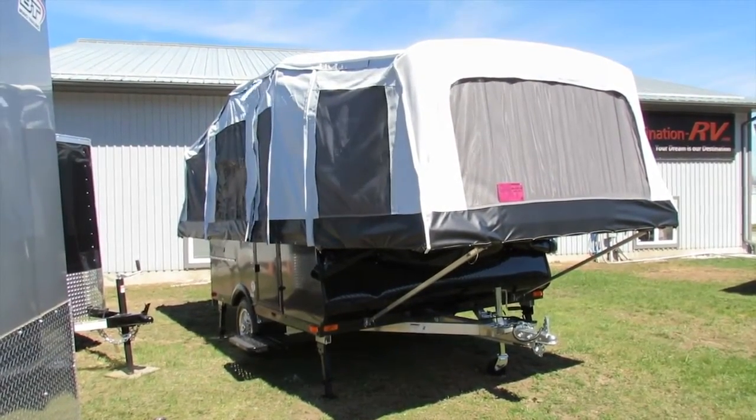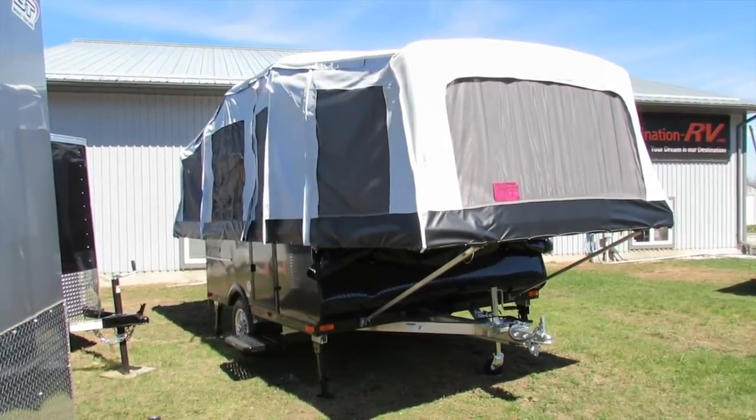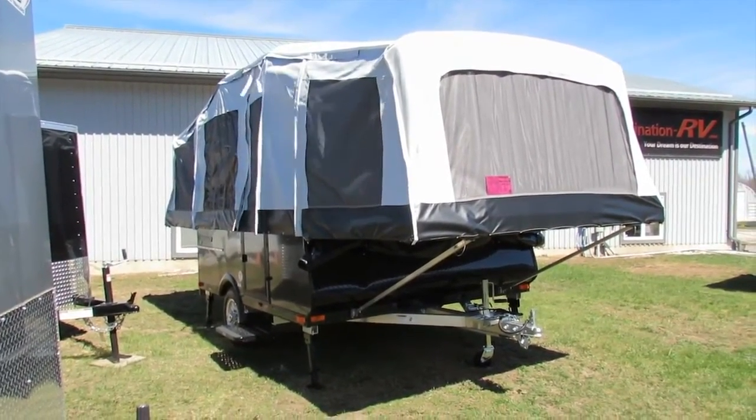It's only 865 pounds. It's all aluminum. There's no wood inside of here and there's no steel frame. All right, let's go have a look through.